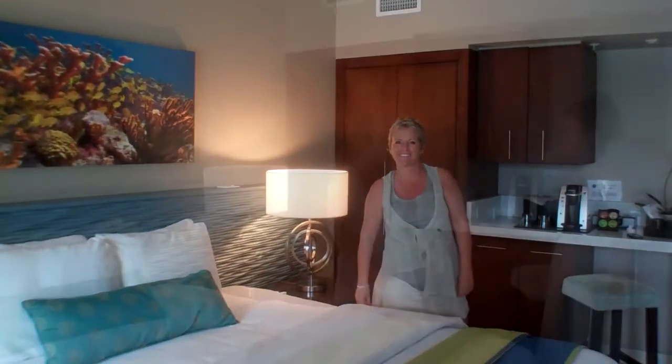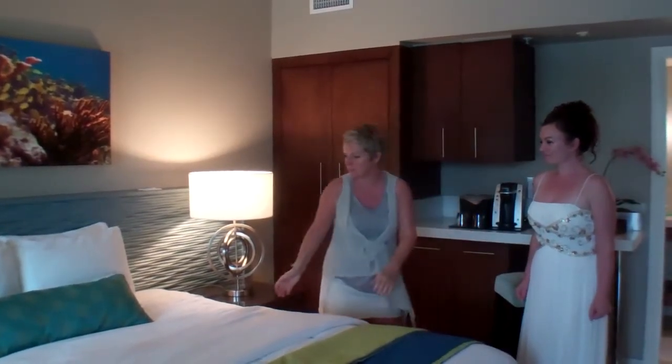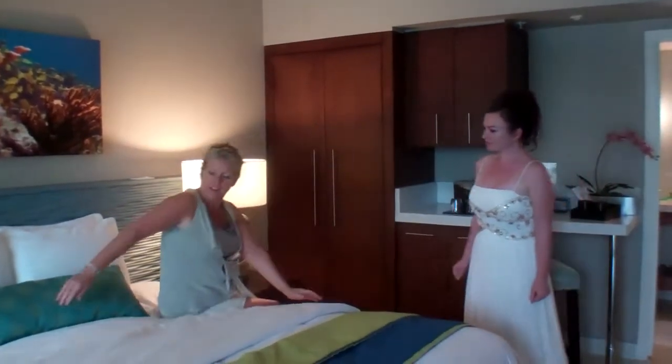Perfect! Here we have our gorgeous bride Sophie. So Sophie, if you'd like to come and just sit on the bed sort of like this — something like that.